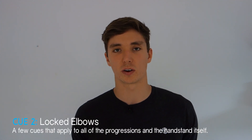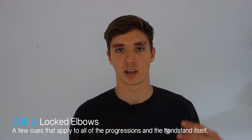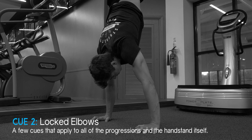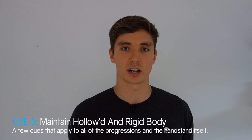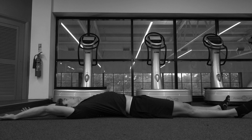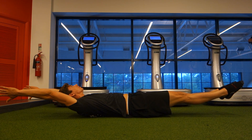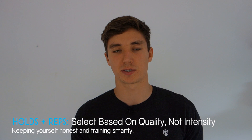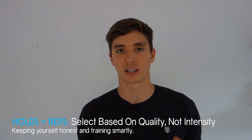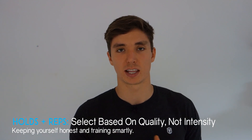Maintain locked-out arms throughout the movement — bending at the elbows is okay to rebalance, but while holding the handstand maintain perfect form. Tense everything from head to toe: core tight, hips posteriorly tucked, glutes tight, thighs tight, and toes pointed. For holds and reps, I provide a range and wouldn't recommend holding for any less than the bottom of that range — we're looking to accumulate quality time.